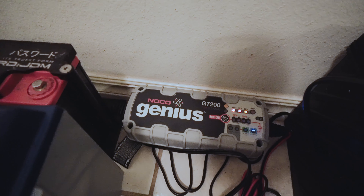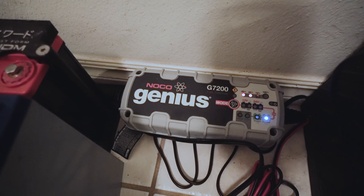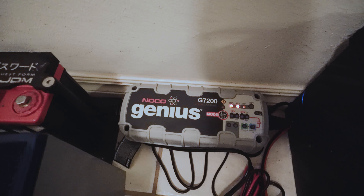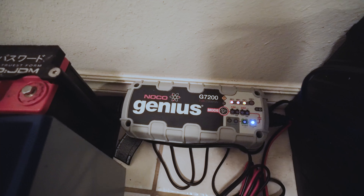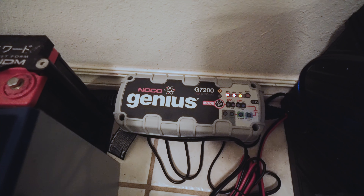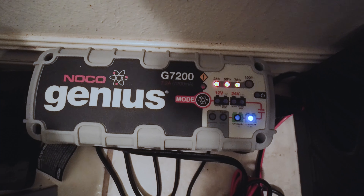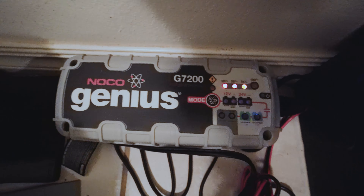So far we ran the battery for about an hour — actually not even an hour, maybe full power for about 15 to 20 minutes on the 55-pound thrust. And it still looks like it's at or above 70%. Let me give you guys a close-up of that so you can see. It's pretty cool — a little battery charger.